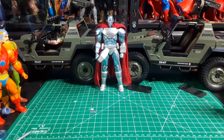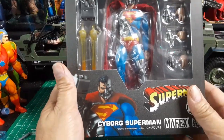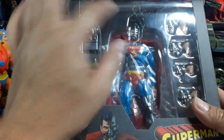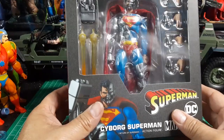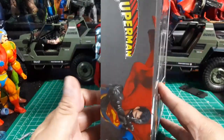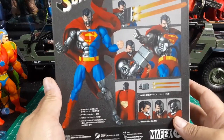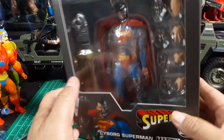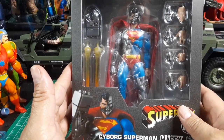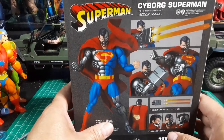Hey, welcome back everybody to my channel Muse Jester, my name is Junior. This time we're reviewing Mafex's Cyborg Superman. Here's the box — it's all kind of crunched up. I got this for around $92 to $98, which is a good price seeing as how some places I've seen it go for $120. I looked and looked, but if I could have gotten it cheaper, trust me, I would have.